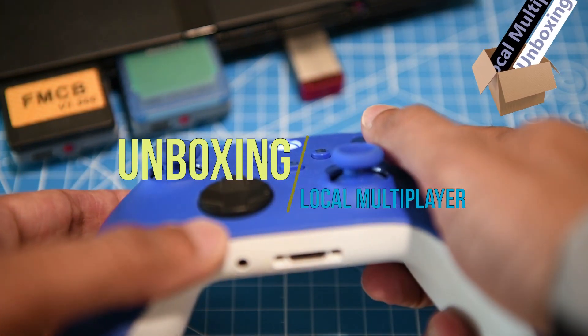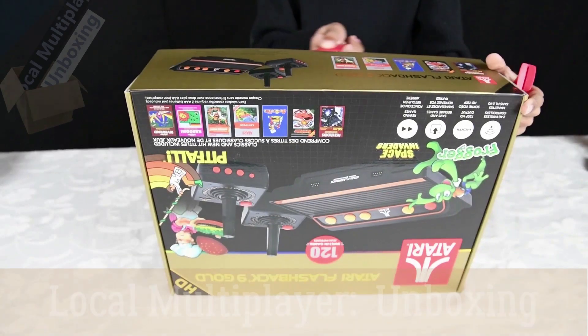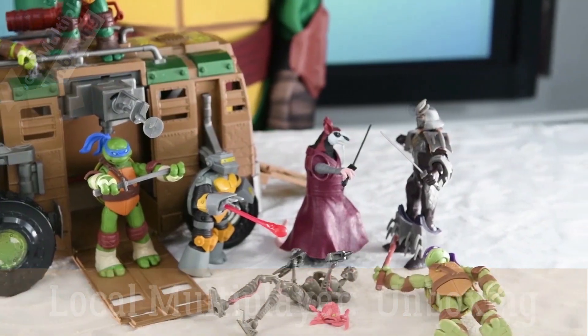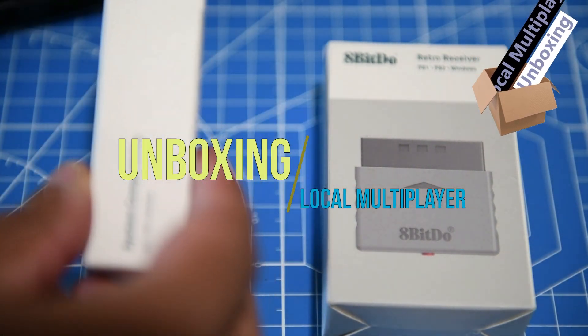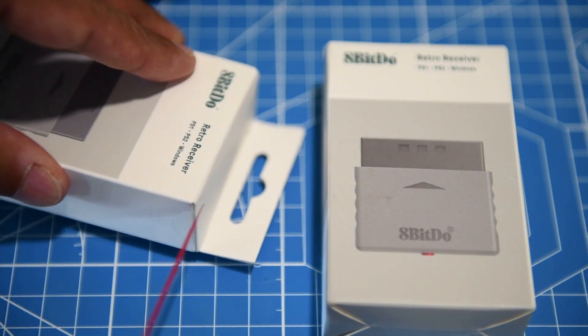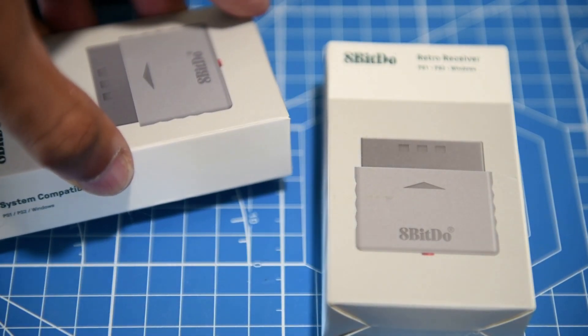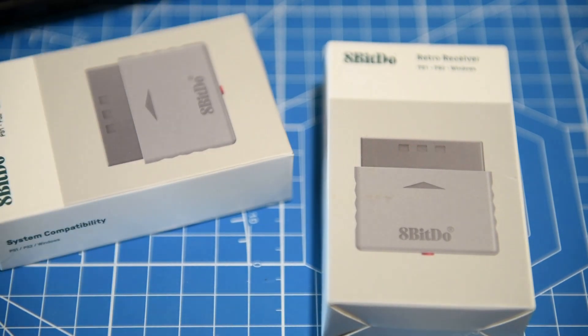It's the 8BitDo retro receiver for the PlayStation 1 and the PlayStation 2. Is it 8-bit dough or 8-bit do? That debate will carry on forever, but we're more worried about what this adapter can do — which is awesome. It works for the PlayStation 1 and PlayStation 2, allowing you to use virtually any Bluetooth controller from the Xbox, the PlayStation controllers, and any of their old retro controllers wirelessly with either of these classic consoles.